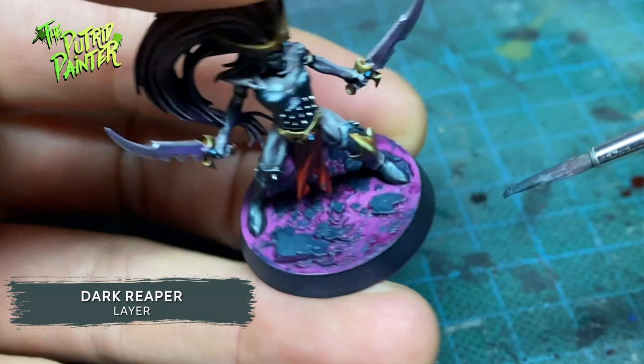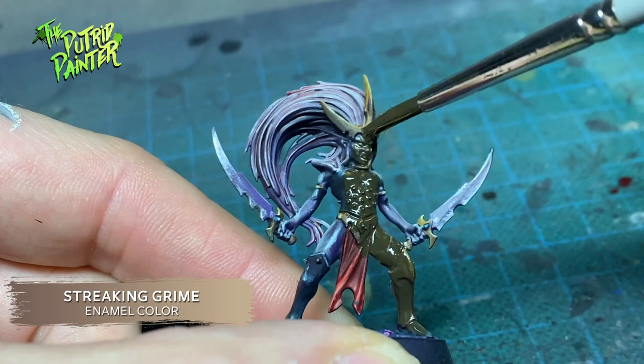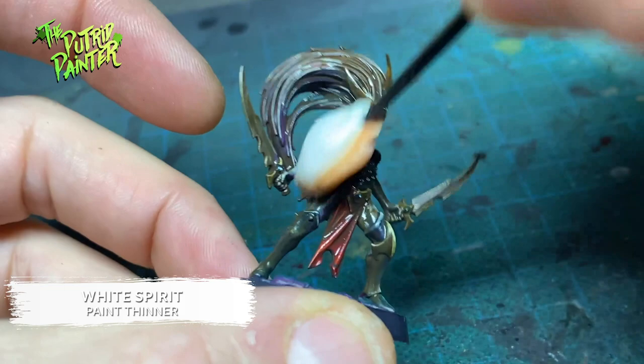As an extra grimdark step, I cover the entire model with streaking grime. After waiting for a bit, I use a makeup sponge with some white spirit to remove most of the streaking grime. This will leave the grime in the recesses, making the model look even more dirty.